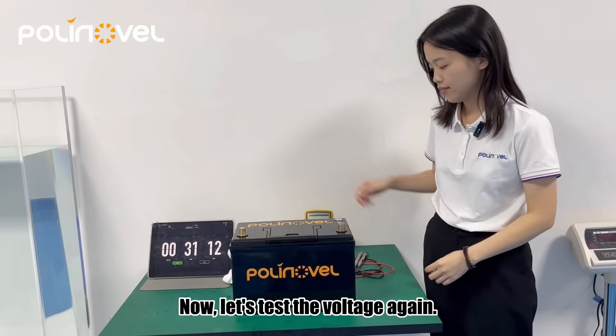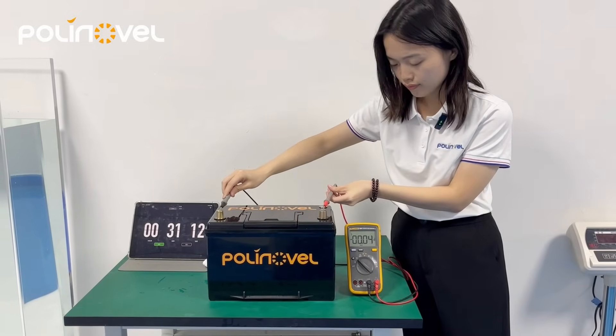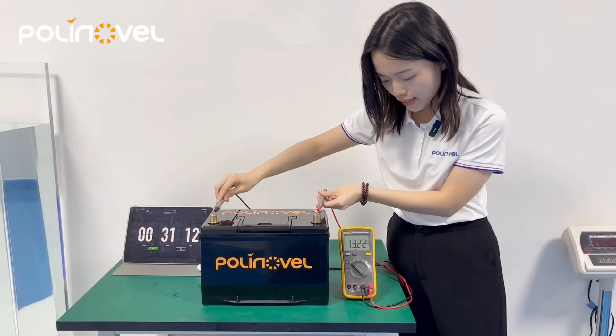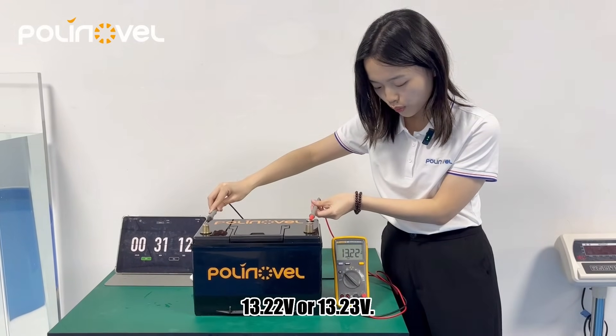Now let's take the voltage again. As you can see, the voltage still keeps around 30.22V.